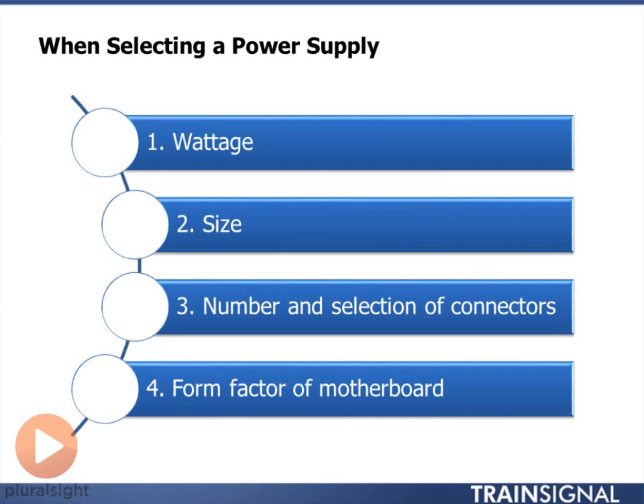What you do need to pay attention to is making sure that you're installing the correct power supply. So what do you want to pay attention to? Well, number one, you want to pay attention to the wattage.